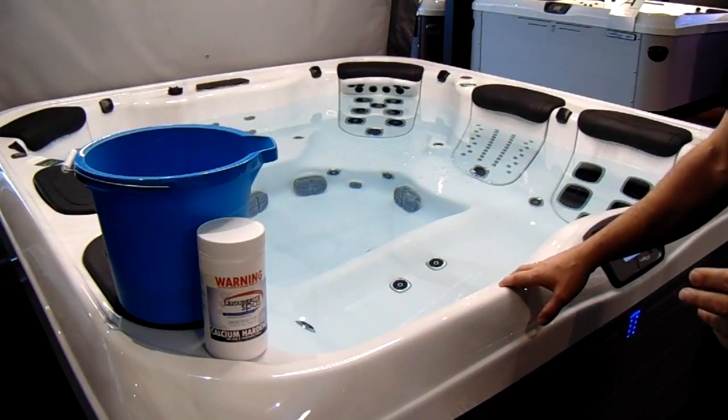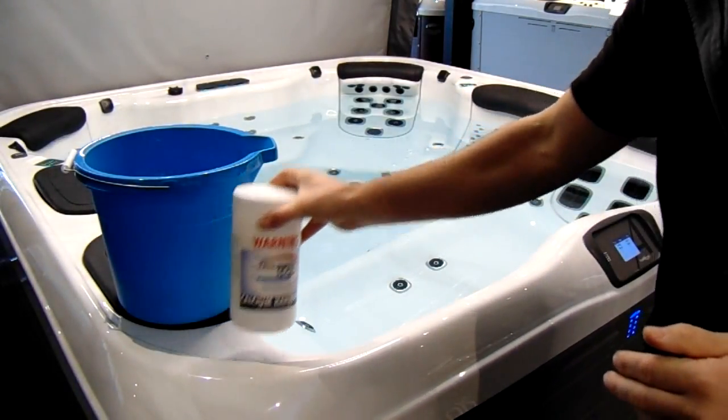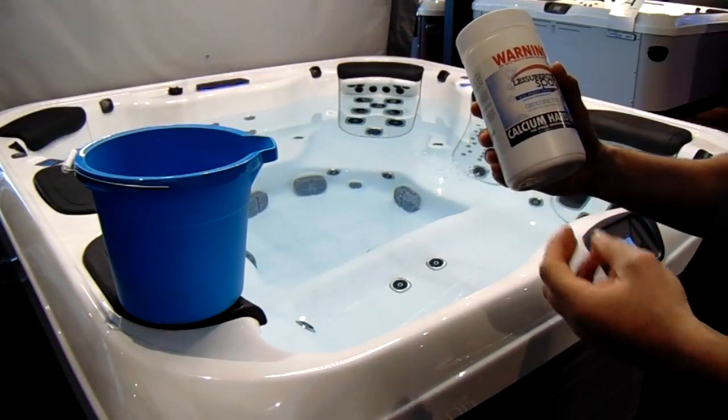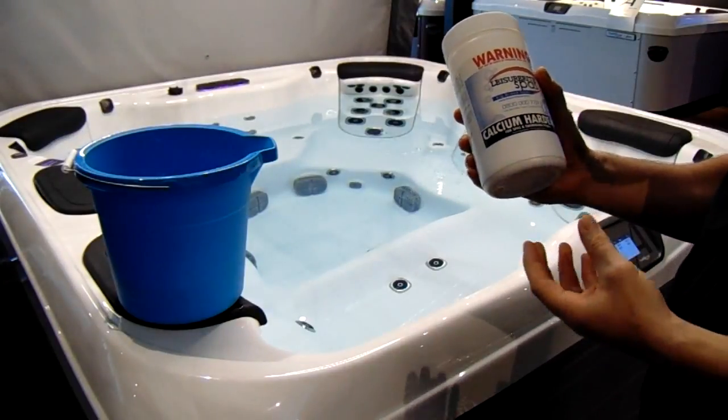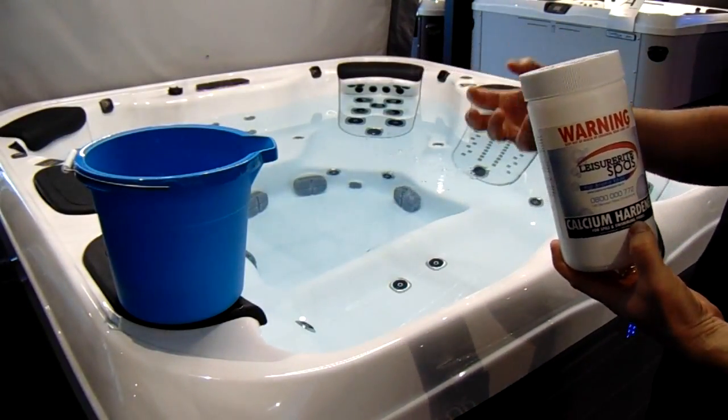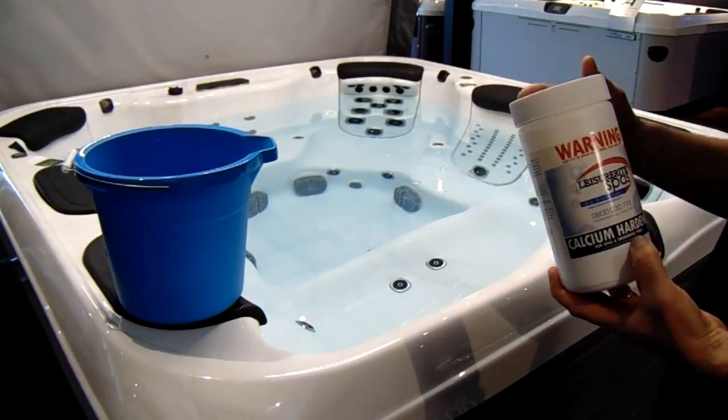The first thing we're going to add is calcium. Calcium is there to stop the water from etching away calcium out of the plastic, so we want to add calcium to the water to give the plastics longevity and the spa a good long life.